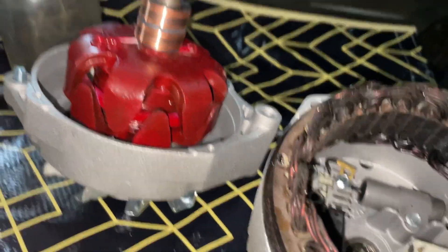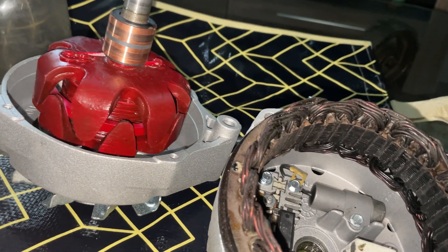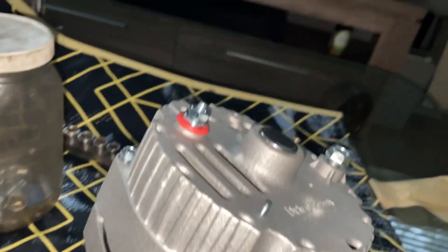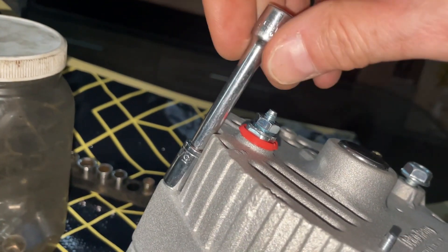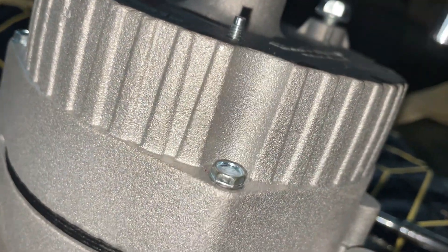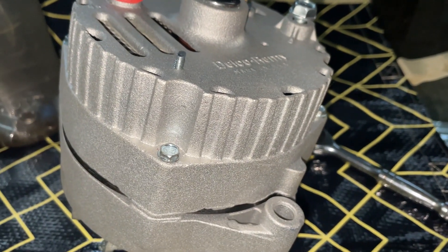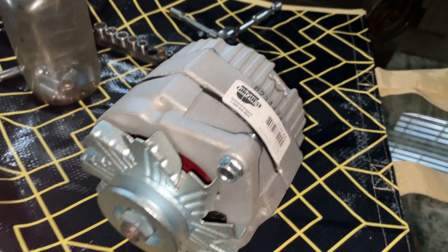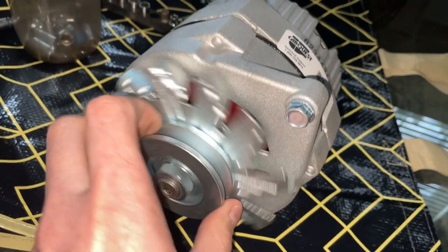Now all I'm going to do is take this piece, turn it, and drop it back on. I'm tightening the screws — just finger-tightening them first until all 4 are in, in case something is not aligned perfectly. But it looks like we're good. Now I'm going to tighten them with the ratchet. They're all tight now, and the alternator is spinning just fine.